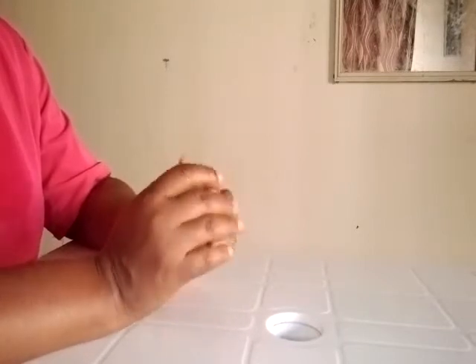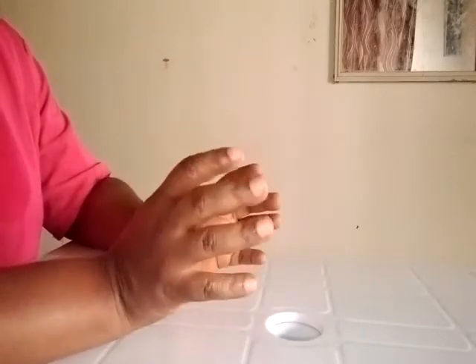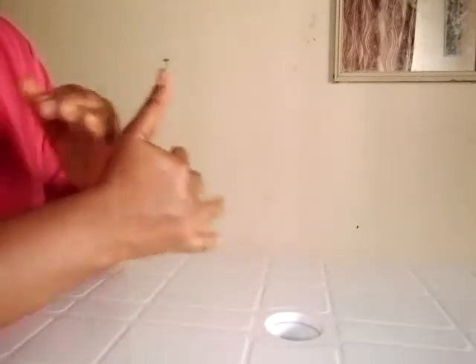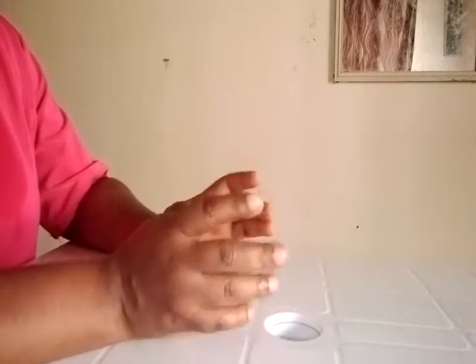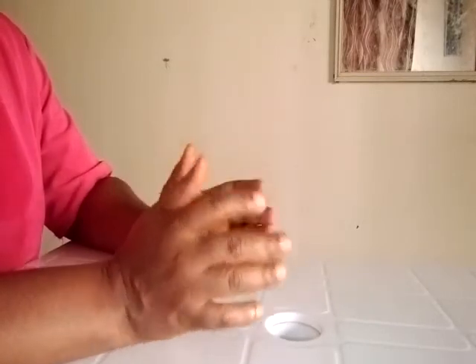Welcome back to my workstation. To make this super effective skin glow mask, we are going to need some ingredients. This skin glow mask is going to help glow your face, and you can also apply it on dark areas like your elbows and knees to help lighten them. So we are going to need some ingredients to make this super effective skin glow face and body mask.